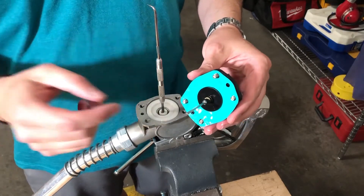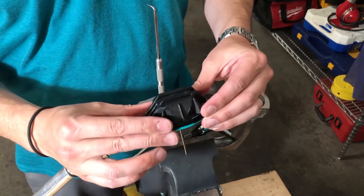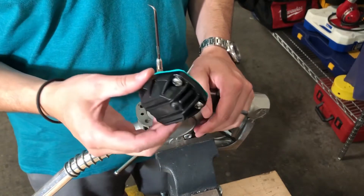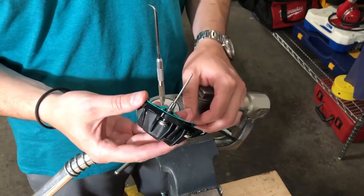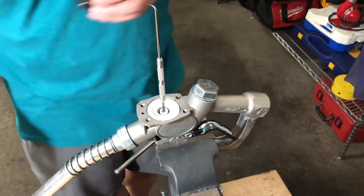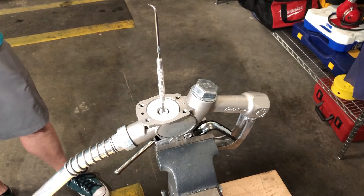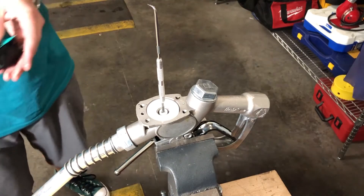When you remove the pressure cap — the diaphragm assembly — from your nozzle, make sure you put it in a place where you're not going to confuse it, because there's no real great way to tell the good ones from the bad ones unless you take the whole thing apart. Then go get a new pressure diaphragm cap.